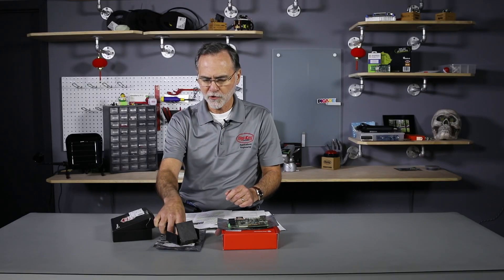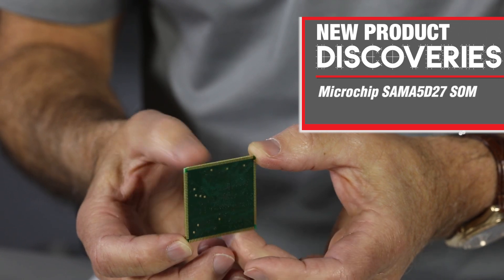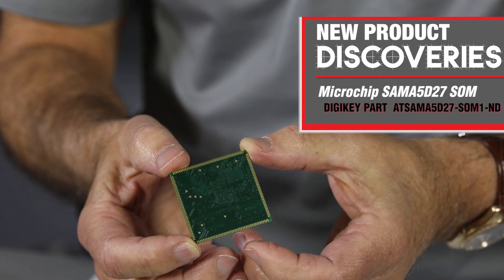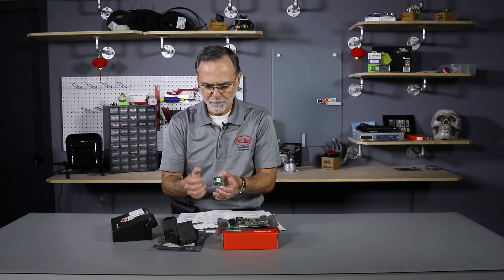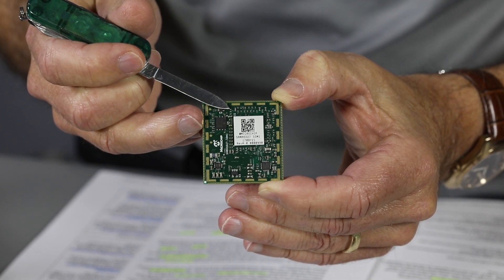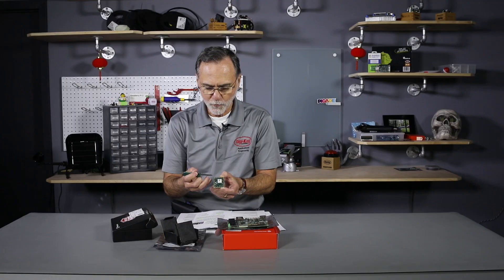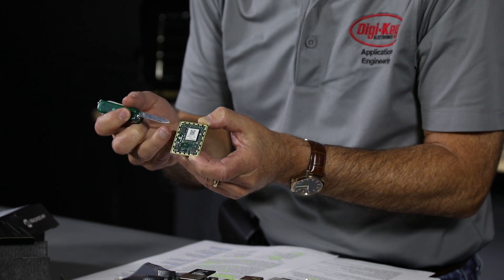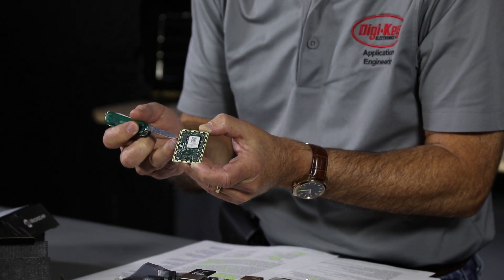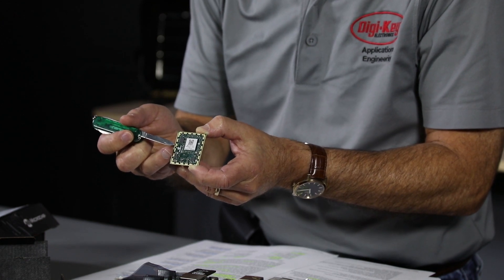I have a couple of devices here from Microchip. This first one is a system-on-module — really an entire computer system on one chip. Most of the chips on here are Microchip, and in the middle is a 500 megahertz ARM processor. This has got one gigabit of DDR volatile memory, and also 64 megabits of non-volatile memory, and in that non-volatile memory comes built with Linux.